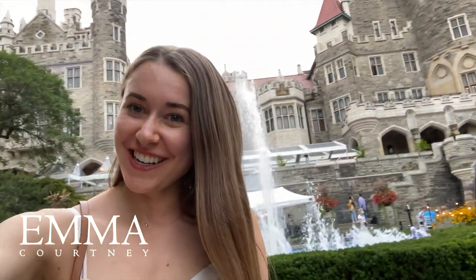Hey guys, welcome to a new vlog. I am just out on a dinner date night at Casa Loma, so I thought I would take you along and I thought this was a beautiful place to start the vlog.